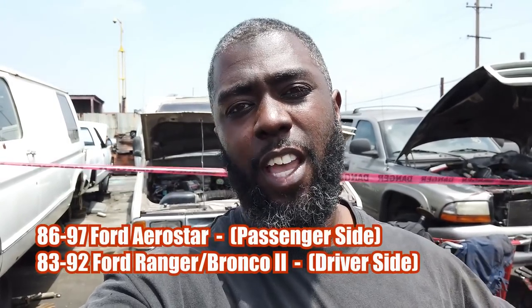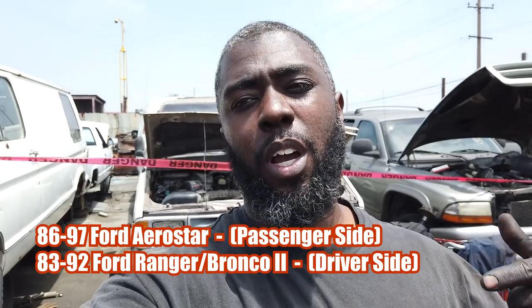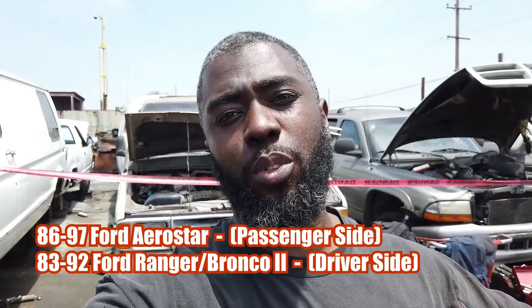Hey what's going on y'all, you're kicking it with the Junkyard Dogs. We're in the junkyard right now at U-Pick Parts and we're about to pull some 5-lug axles so you guys can see how to do the swap. The cars you're going to look for to get the 5-lug swap for your Fox Body Mustang are an '86-'97 Aerostar, an '83-'92 Ford Ranger, or a Bronco 2.